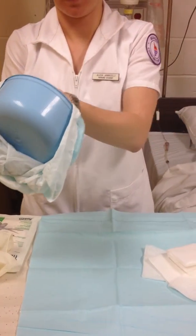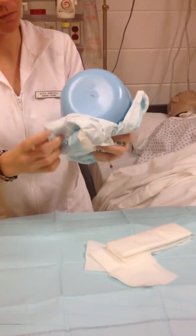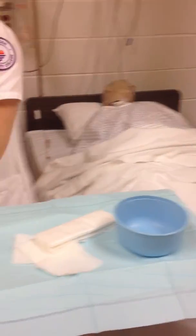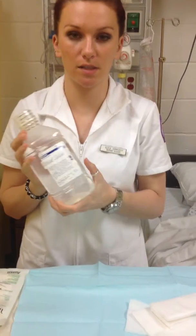Now I'm going to take my saline — this is a brand new bottle — so I'm going to open it. I'm going to mark the date, time, and our name. After 24 hours it needs to be disposed of.